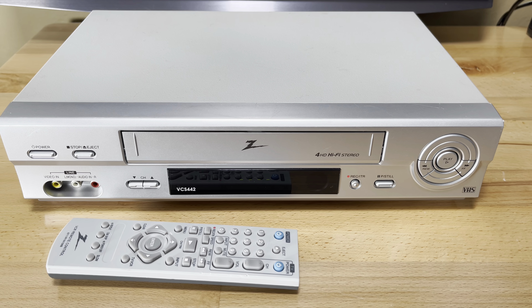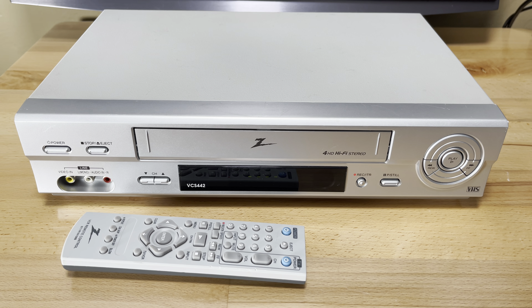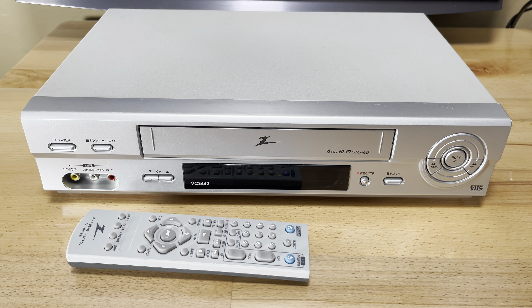Welcome to Pastime Tech. My name is Teddy and tonight we're looking at a Zenith VCR. It is model VCS442.